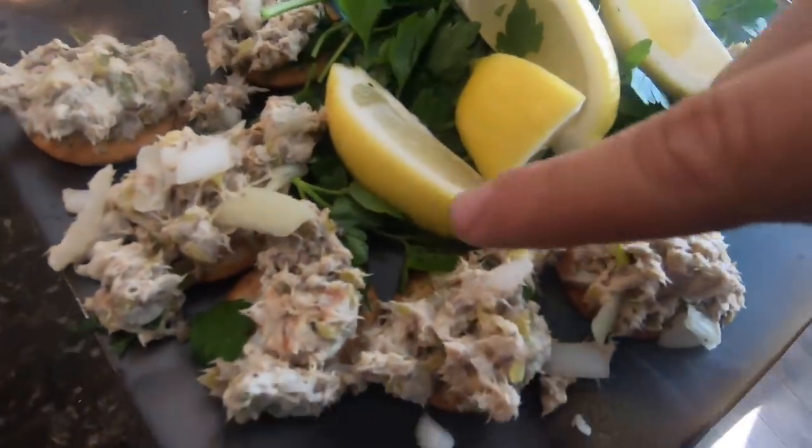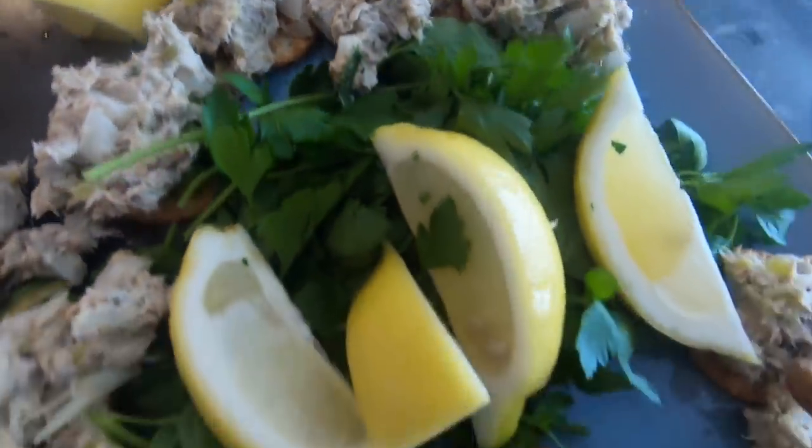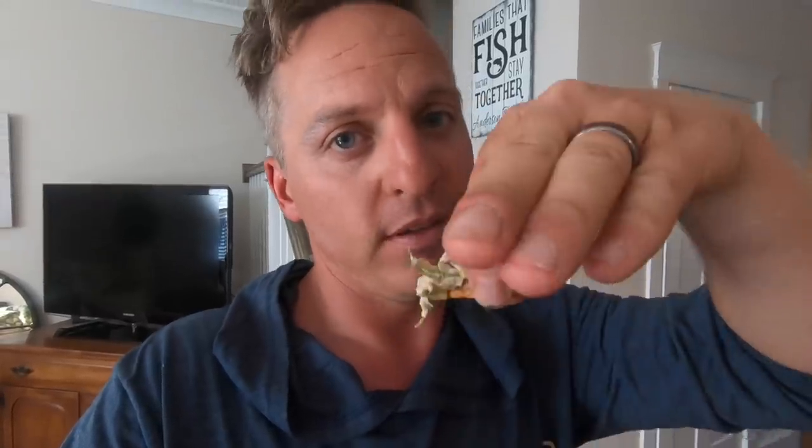Smoked bluefish right there. Super easy — I'll leave all the ingredients in the description below. Please do me a favor: you guys catch a bluefish, try this recipe, comment below and I will respond. I know everybody's out there catching bluefish and you think it's just bycatch when you're fishing for trout or everything else. Get up off your butt, go catch yourself some bluefish, get the smoker, smoke it up, and let me know how y'all like it. Hope y'all are doing well during the quarantine — I'll check y'all in the next vid. Peace out.